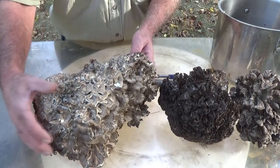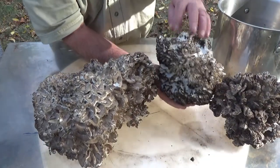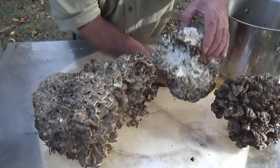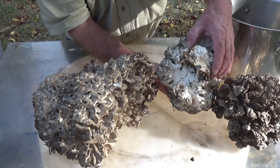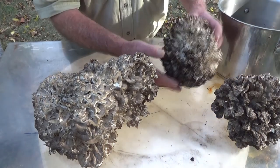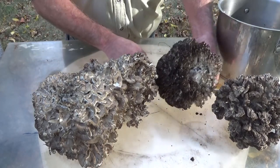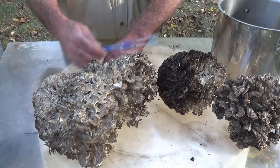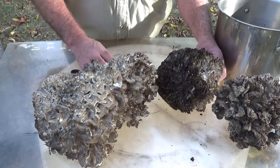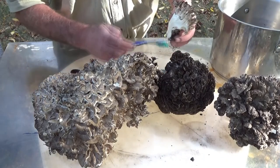As the hen of the woods grows, it grows all around grasses, sticks, branches, leaves — you name it. It just completely envelops them. You'll see that's a pretty dirty mushroom. This is probably the dirtiest wild mushroom there is to clean, in my experience. All you need is a toothbrush and a knife, and it's not going to matter if you rinse these out.